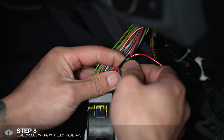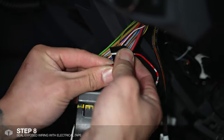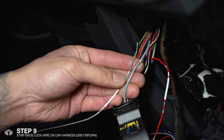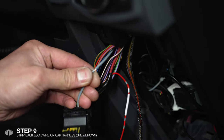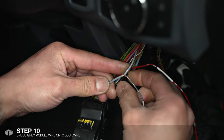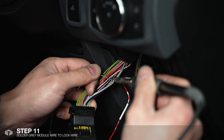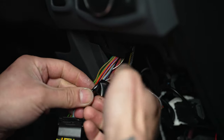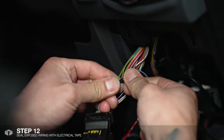We just put a bit of electrical tape to cover up the exposed wires. Following that we'll wire up the lock trigger, which is the grey wire on our module and the grey and brown on the car's wiring harness. As with the previous wire you're going to want to solder that on as well. And again we'll just tape that up.